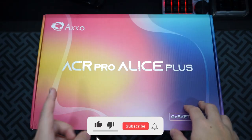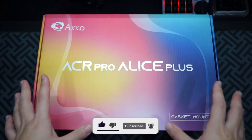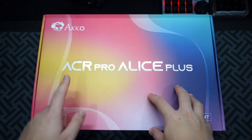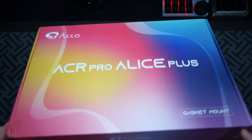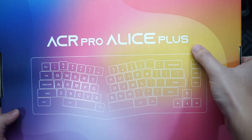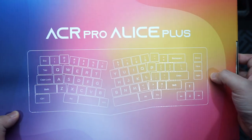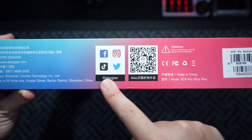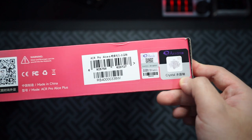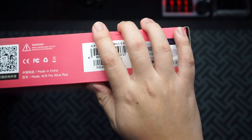Today I'll be taking a look at the Echo ACR Pro Alice Plus - this is the white spray-painted version. They have a lot of versions out there but today I'll be looking at this one. As you can see, it is a gasket mounted keyboard and the box looks really nice. The version I have has the Crystal Linear switch inside and I'm excited to try these switches out. Now let's unbox it and see what we get.